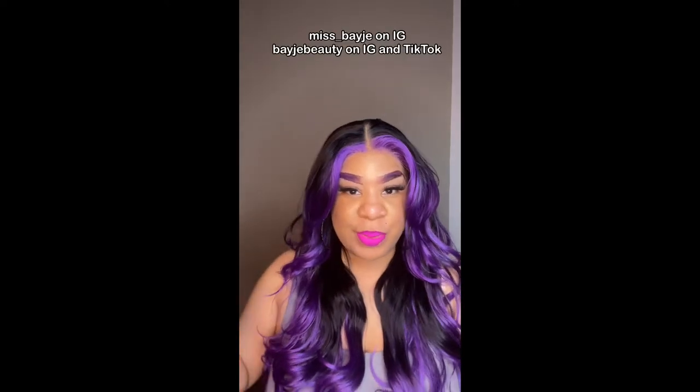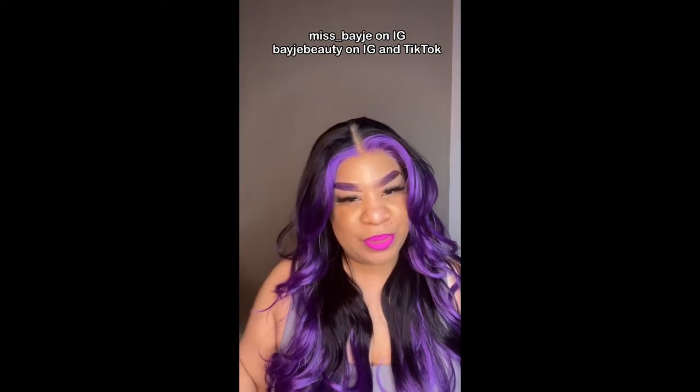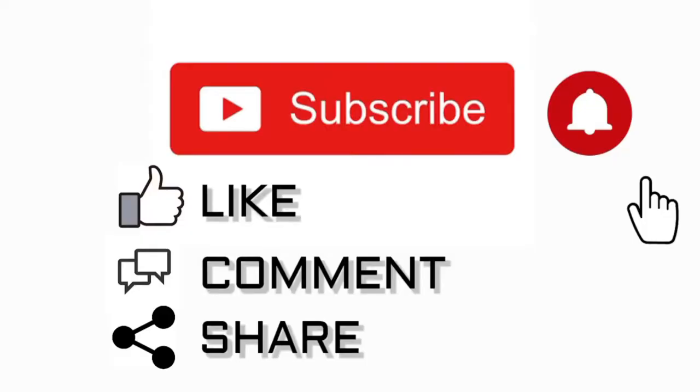Welcome back to my channel! I'm Miss Beige on YouTube, also on Instagram as Beige Beauty and on TikTok where I do my reels. I put my little wigs on so you can see my transformation, because I do not always look like this. Make sure you like, comment, and subscribe to my channel so you can see all the latest and greatest wigs — just show me love and I'll show you love right back.